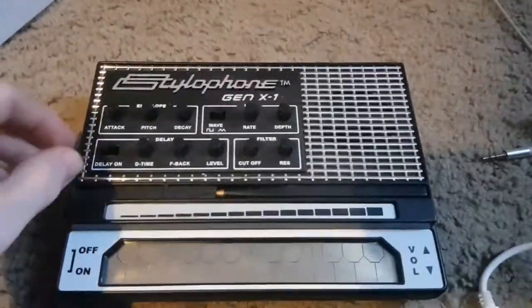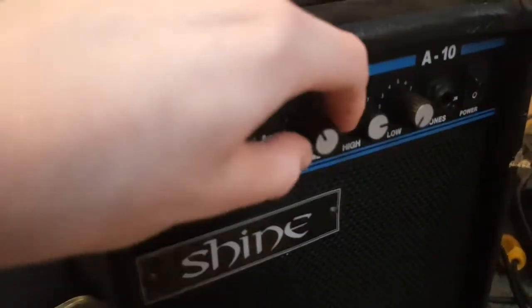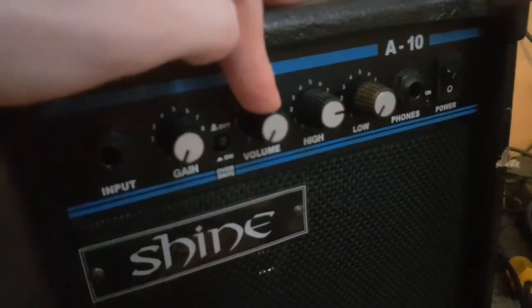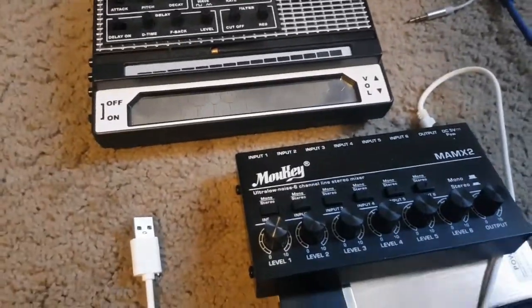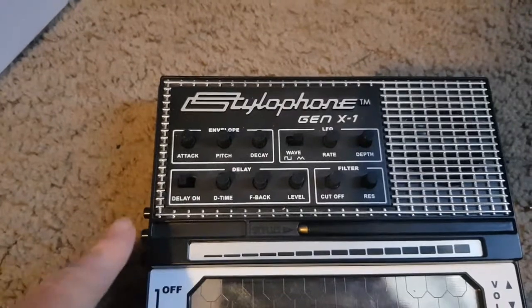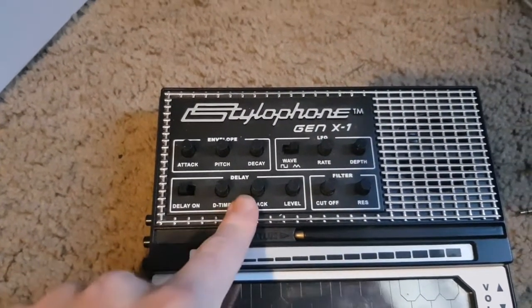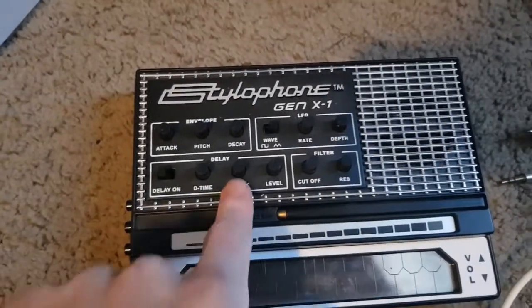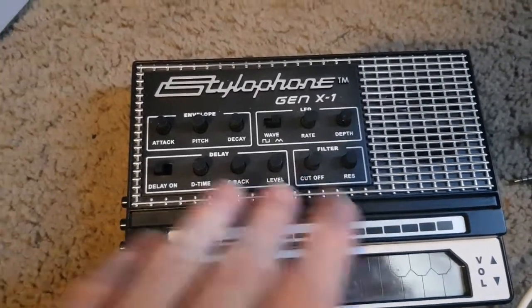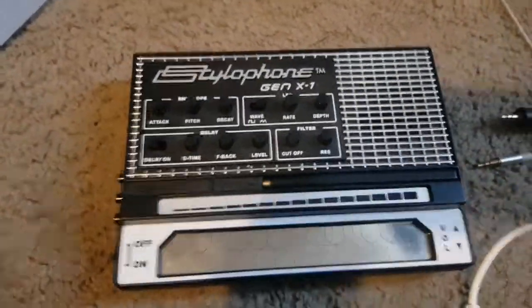Before we begin, make sure that your volume on the Stylophone is all the way down, and make sure that the gain and the volume of the amplifier are all the way down too, because if you don't do that it could damage your amplifier due to the volumes being too loud. You will also need to make sure that the delay on your Stylophone Gen X1 is not set to on, and that the feedback knob is set all the way to the leftmost side, because if you have the feedback up too much it will just get louder and louder and that can damage your amplifier, so be careful.